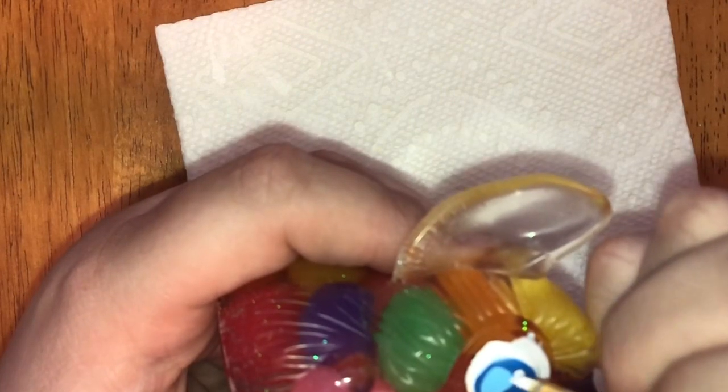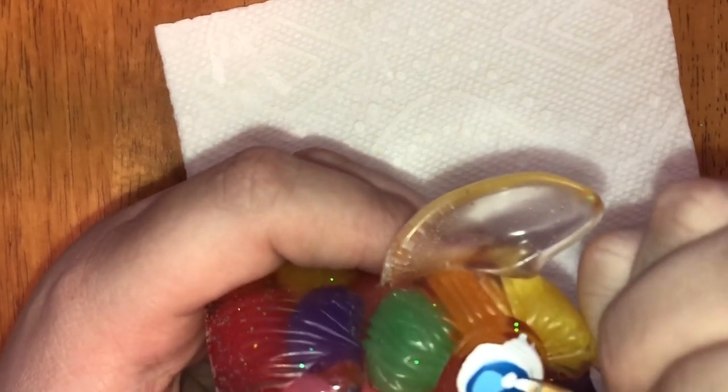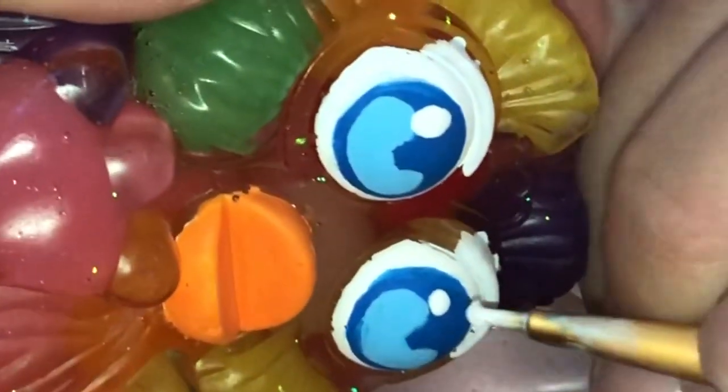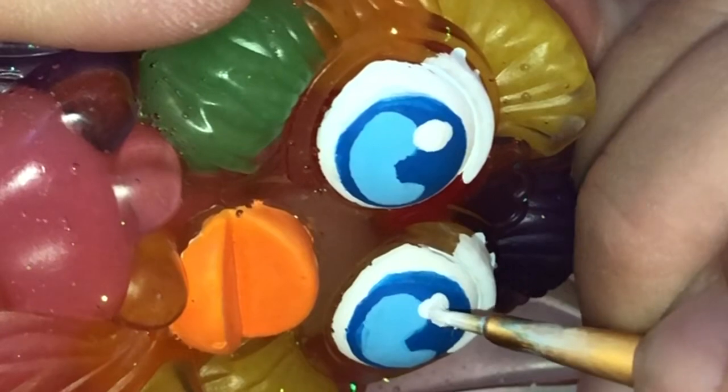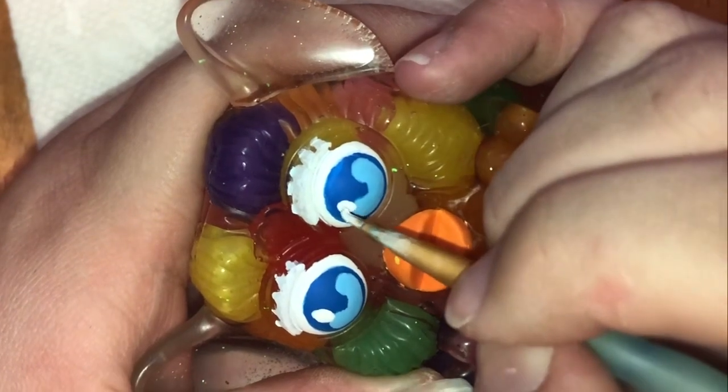Now we're going to add the whites to his eyes. I want to keep it simple, just going with what I was feeling — jelly bean eye, Easter egg boy. I'm going to try to make egg-shaped eye shines. How hard could it be to make a perfect oval? Apparently very hard. I went back and forth on it until I felt that it looked right.